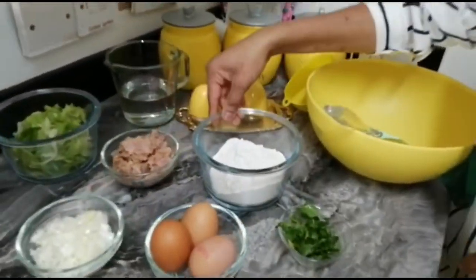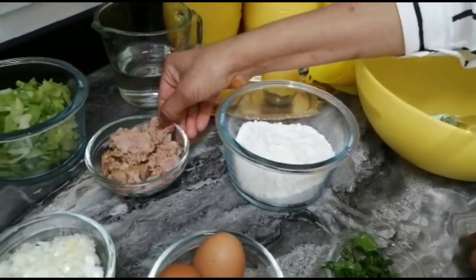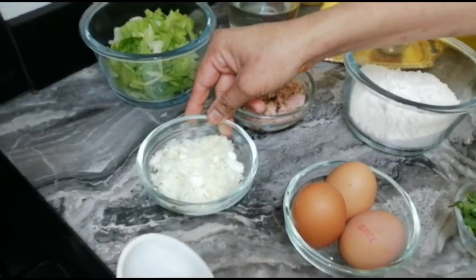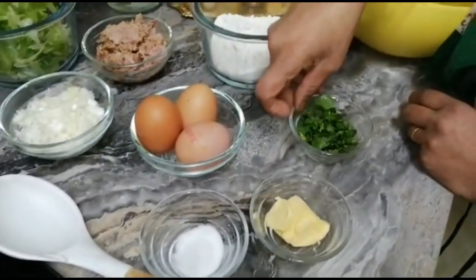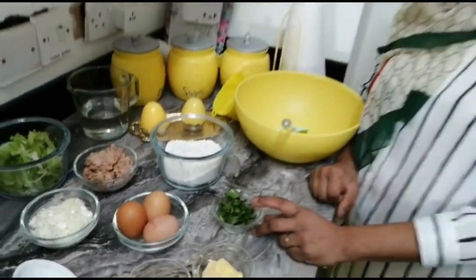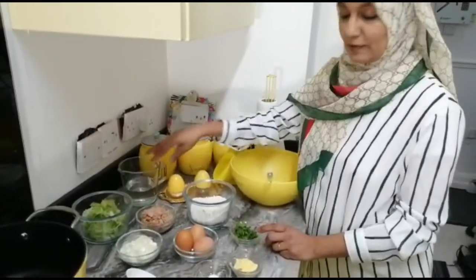We need one cup of flour — if you want more quantities, just double it. We have tuna drained, a very small chunk of onion, chopped lettuce, three eggs, salt to taste, butter to taste. We normally use parsley but I haven't got parsley so I'm using coriander, plus salt, black pepper, and one cup of water.